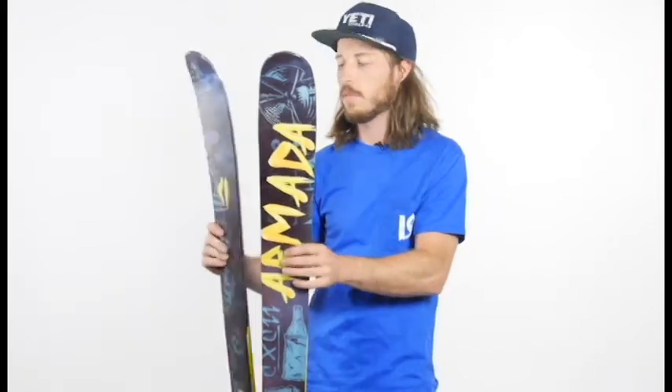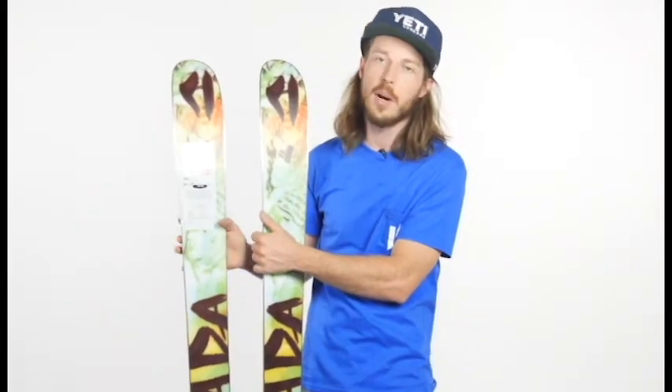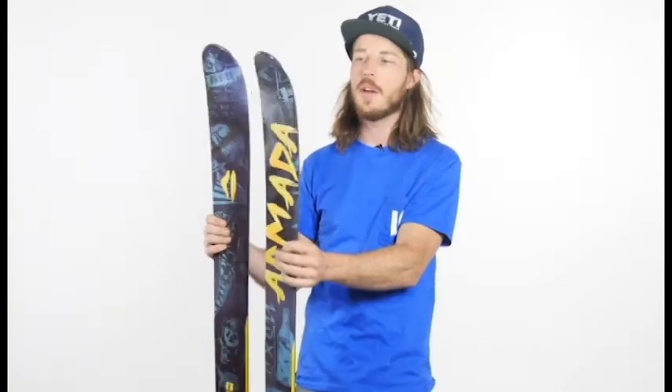These skis also have an S7 centered base and come with really cool graphics. These are going to be skis that you want to keep waxed up and fresh so you're sliding really quick out there on the snow.